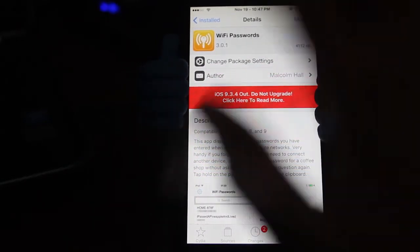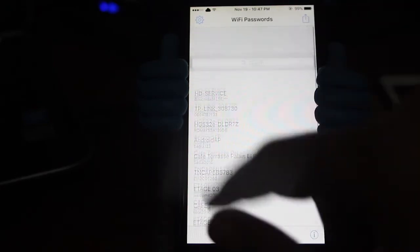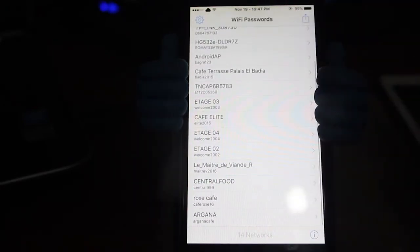You will go to Cydia and start Wi-Fi Passwords, you come back here, you go to Wi-Fi Passwords, and you get all the Wi-Fi networks that you connected to and all the passwords with it.